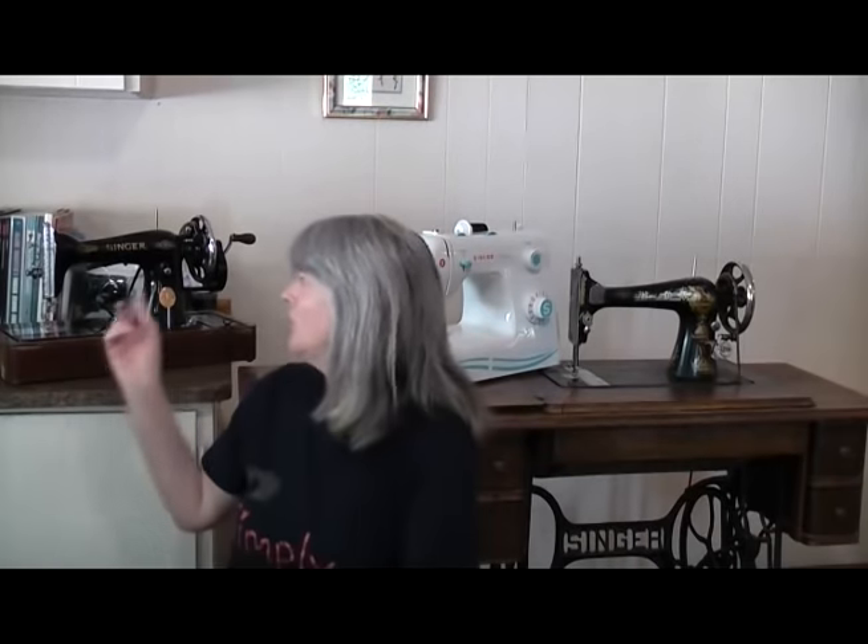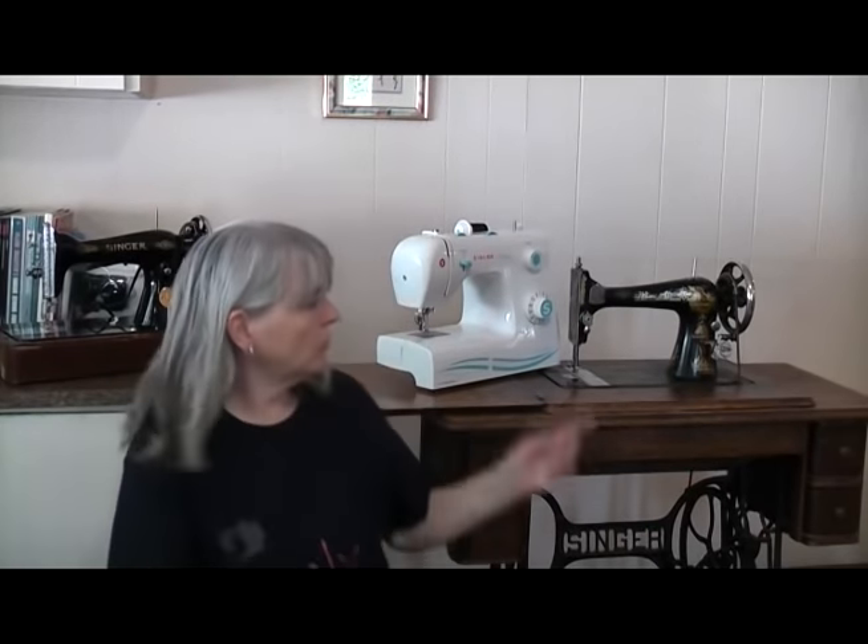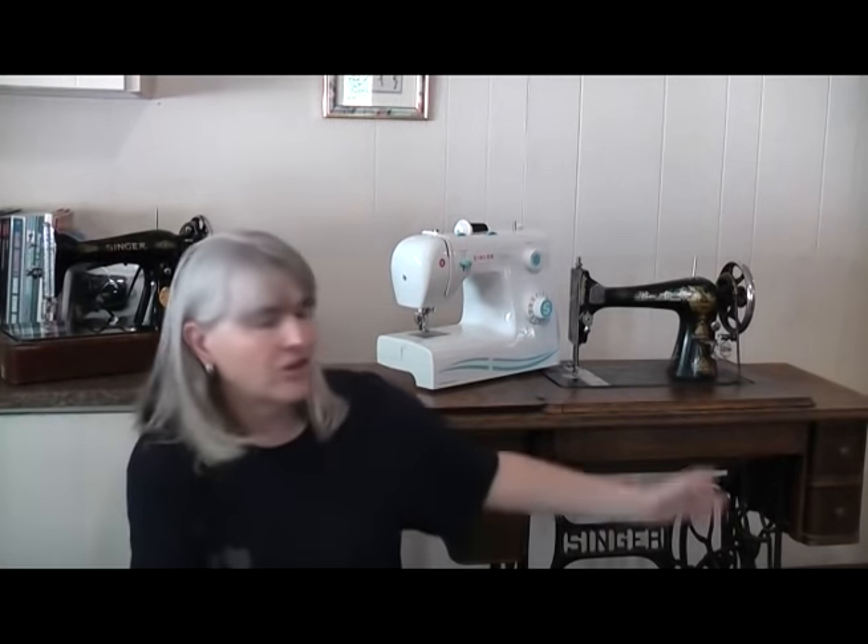Hi all, welcome back to my channel. When it comes to sewing machines, you've got a choice of methods of powering them. You've got treadle machines, you've got hand cranks, and of course you've got electric. But which one's best? My name's Ollie and this is Simply Stitchy, and that's the question we're going to be answering in today's video. Do you want to go treadle or electric? What's the difference, and which is better?